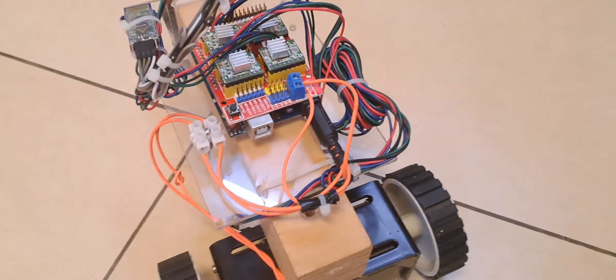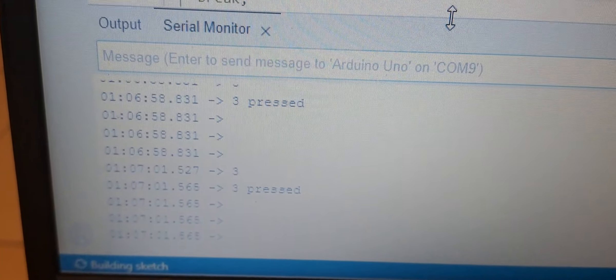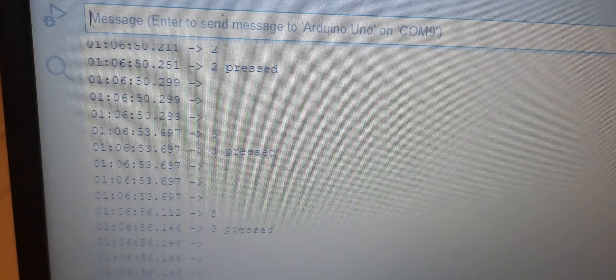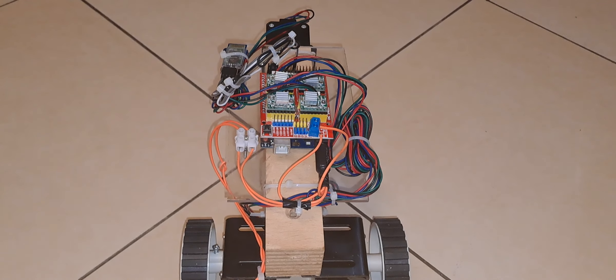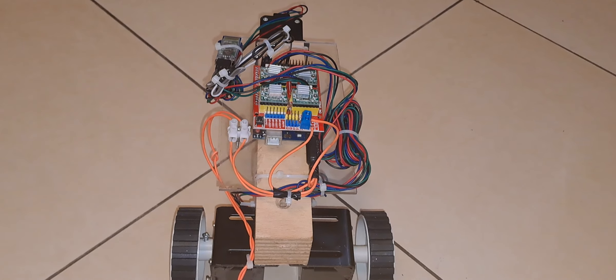From the serial monitor I am giving the commands. You can see the serial monitor status — I am pressing buttons on the serial monitor and getting those feedbacks. This is how the rover is working. In the next part of this video, I am going to make an Android app so that I can control the rover using my cell phone. Thanks a lot for watching.